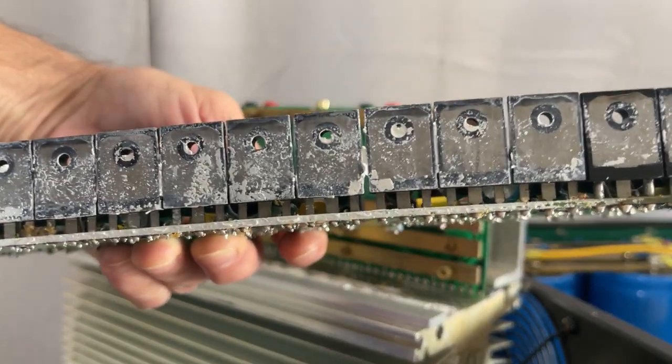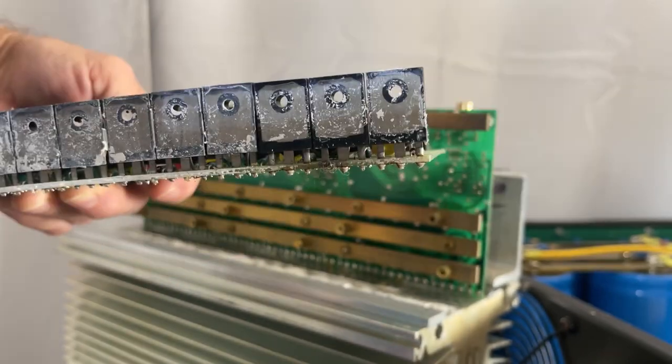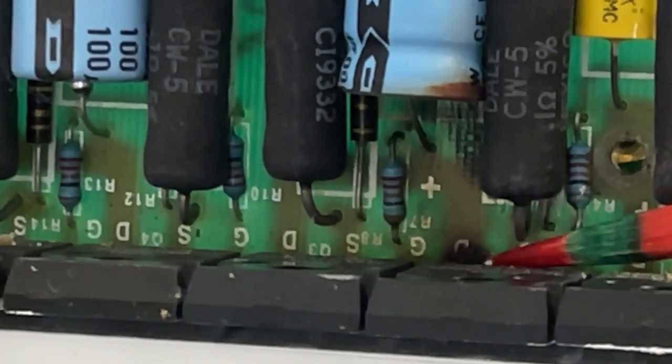This thermal compound is pretty dried up — no good. And there's some damage right there.